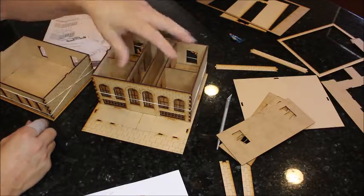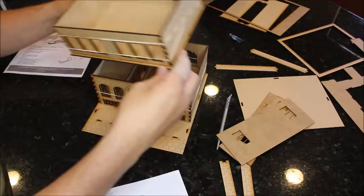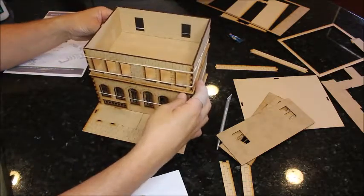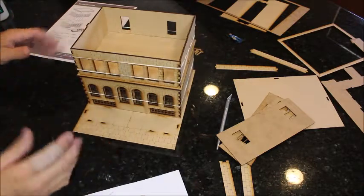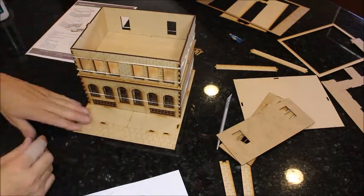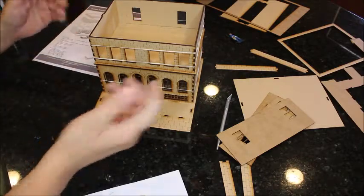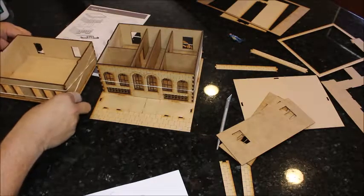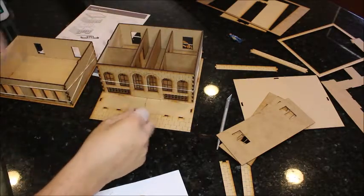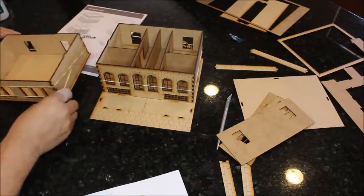I'm eventually going to put lighting inside this building. That's going to be a nice feature — I can remove a floor and put lighting underneath, and there's plenty of room to run wires. You can light whatever rooms you want, or light all of them and put toggle switches on each one. If you have grandkids come over, you could have six toggles on this building and they could light up each room, which would keep them entertained for a bit.